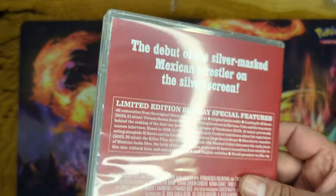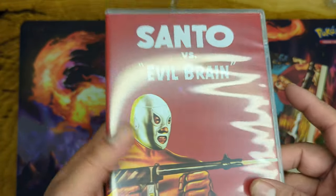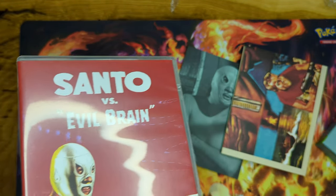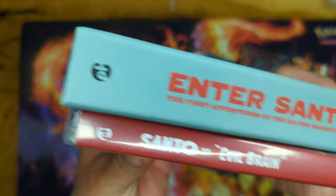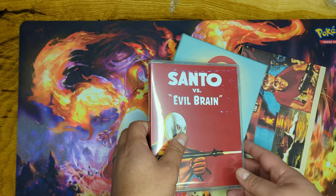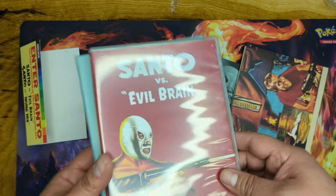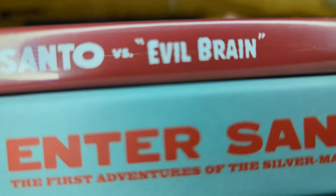This is from Indicator, I got it from Diabolic DVD. I'll put links in the description for this — let me know what you think. This is a super dope release from them. Have not seen or heard too much about it — let me know if you picked it up and what you think. Thank you for watching, don't forget to subscribe, check all the links in the description, help the channel out — catch you on the next one, bye!